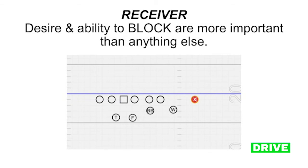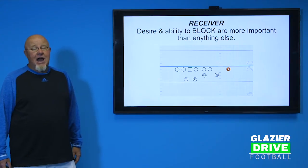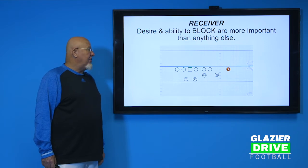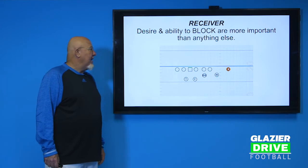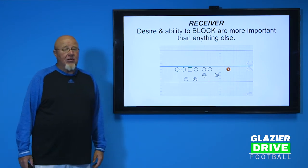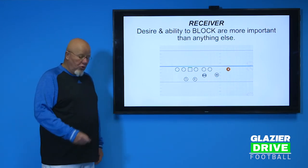The receiver is a guy chosen for blocking more than anything else. We don't throw the ball a lot — we've had seasons we've thrown for over a thousand yards — but the receiver's got to be willing to block. Lined up three yards from the outside tackle, he's got to block linebackers, strong safeties, and the free safety. He's got to be a guy willing to get after it. He's not your typical burner-type speed guy on the outside, and if you have that guy, you can use him as long as he's willing to block. His blocking is absolutely crucial.